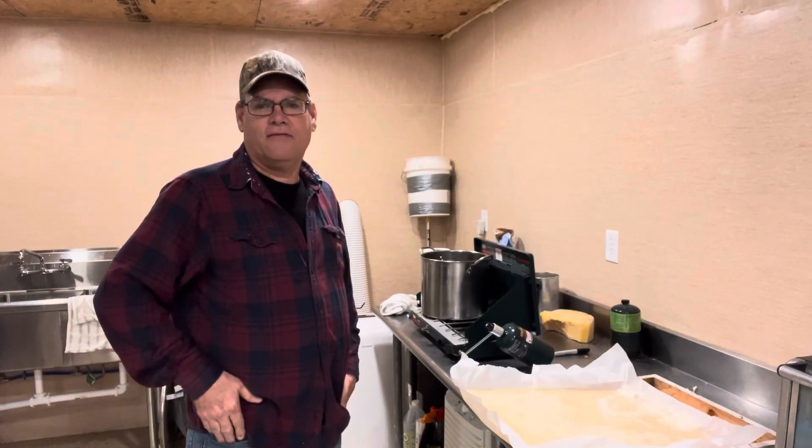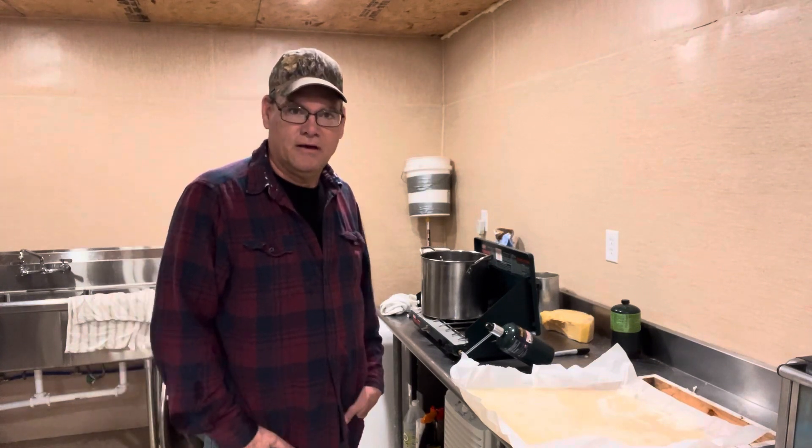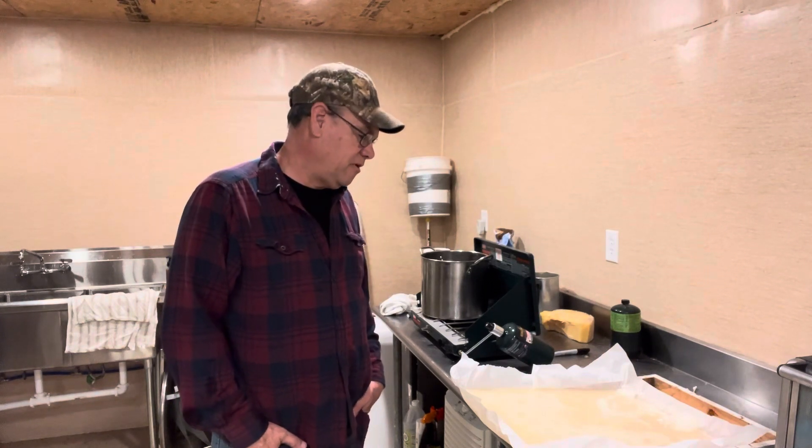Morning. Today is Saturday, February 10th. It's not gotten daylight outside yet. It's almost seven o'clock in the morning and it's pouring down rain, and we're out here in the honey house fixing to make some fondant.